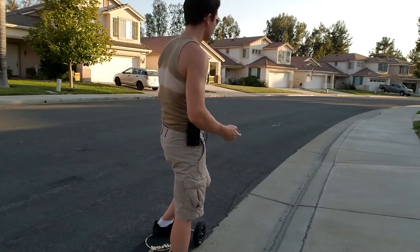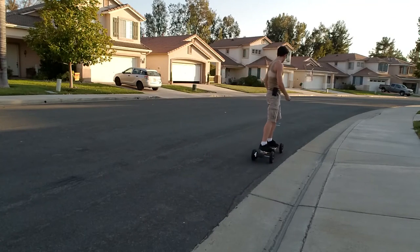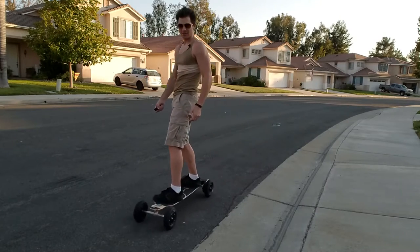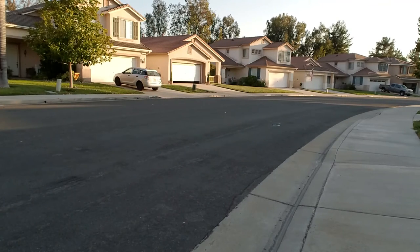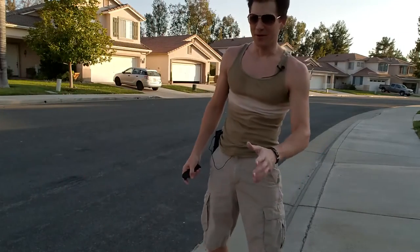Haven't tried the faster speed yet. Okay, faster speed on. Woohoo! That's fast! A little nervous. Love the brakes. Gotta give yourself plenty of room to stop.